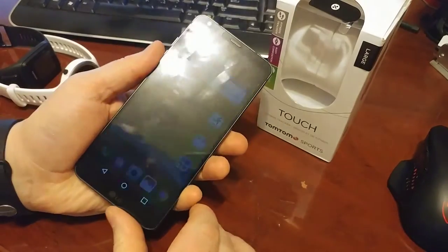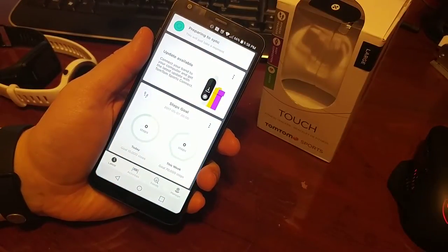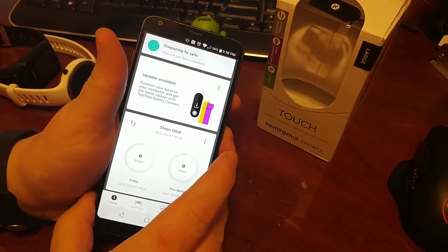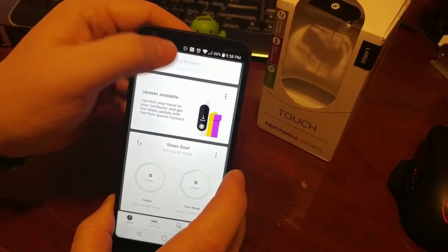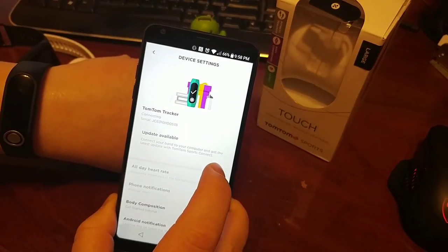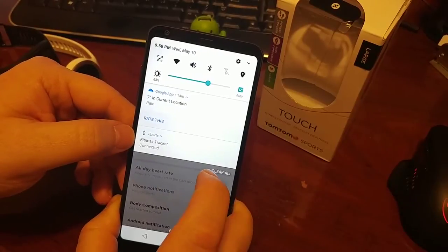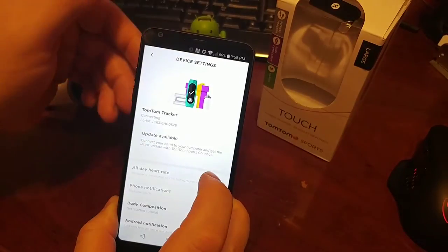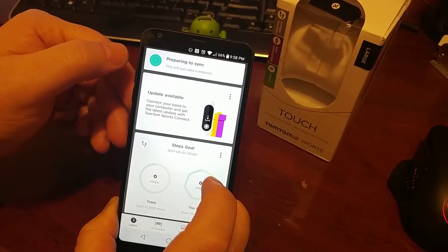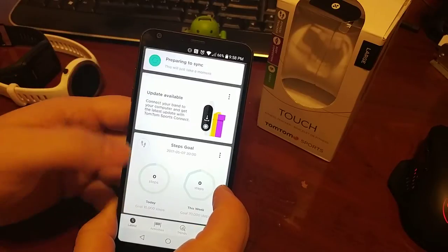And then it pairs up to the app — your TomTom Sports app. Now, the other problem I have with this is that it always says it's preparing to sync. I've had times where it says it's preparing to sync and it's going to take a long time to actually sync. You can see that it's connected there — it says it's connected — but it's preparing to sync and it just takes a while.